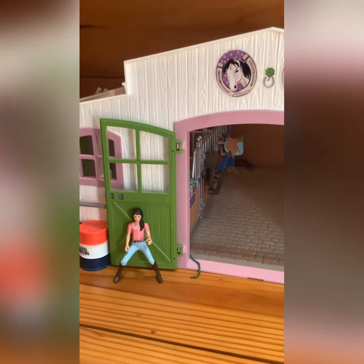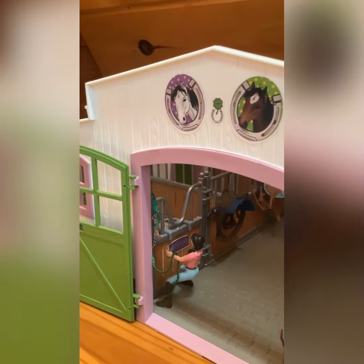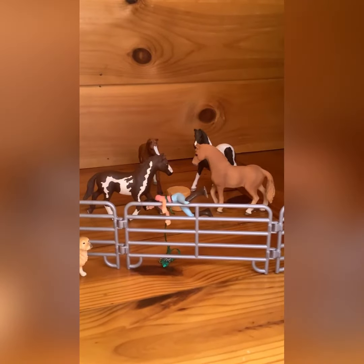Hey guys, welcome back to my YouTube channel. I hope you guys are having a good day. Today we are doing a tack up and ride with me and Red trail ride video. I grabbed his halter and climbed over the fence.